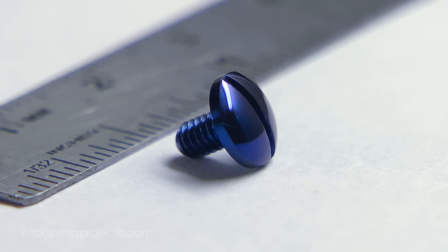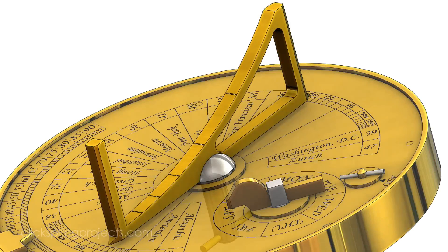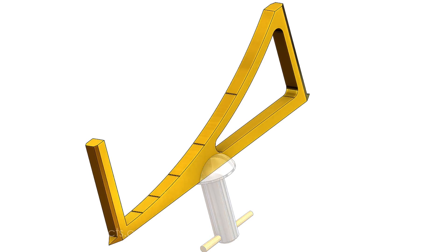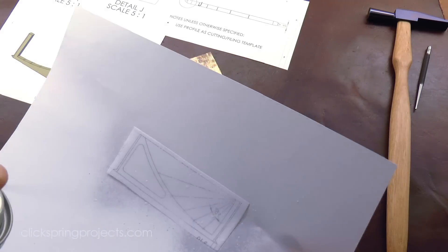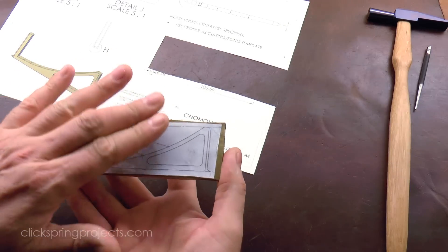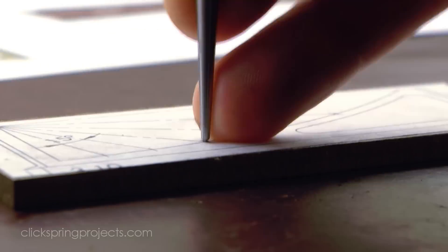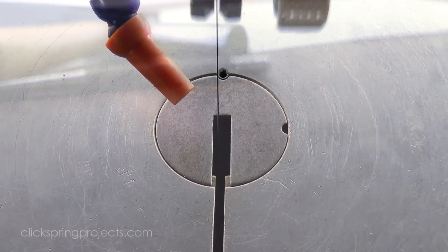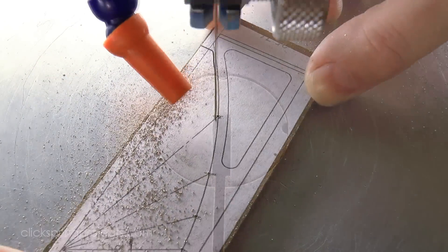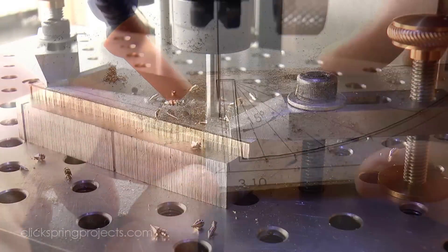That's the suspension arm components complete for now. Next up is the Gnomon, which is essentially a small frame designed to present the user with a way of observing a shadow as it travels through a nominal quarter of a day. The 90-degree arc is divided into six 15-degree intervals, with each interval intended to represent a nominal one-hour period. For it to work correctly, the overall geometry of the piece must be accurately formed, and in particular the graduated lines representing each hour transition must fall precisely at each of the 15-degree intervals.